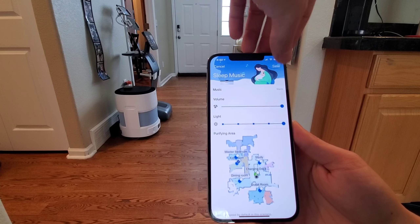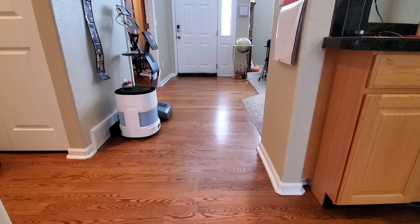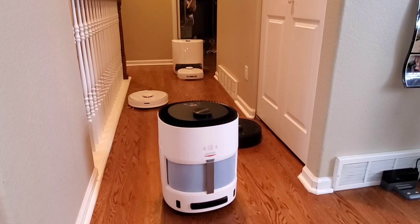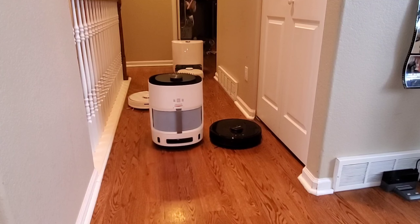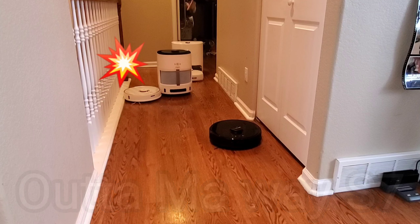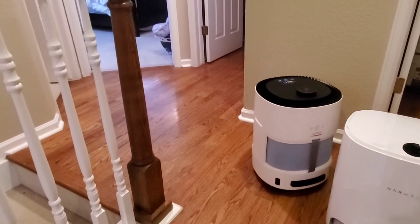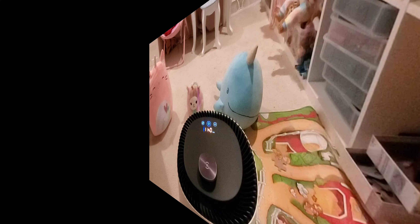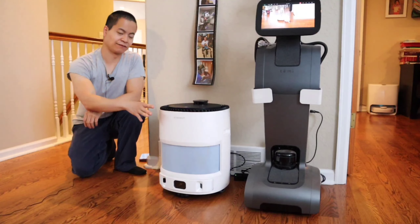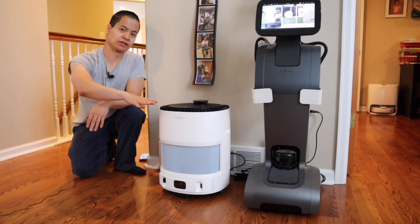Did you know that this also acts as a babysitter? Yes — if you've got a little one, you can actually have it go to their room and play some music. Let's go ahead and try out this feature. We'll select my daughter's room and go ahead and save, then tell it to go there. Well, what are you guys thinking about the navigation? I think it's pretty good — I guess the Atmelbot is not a big fan of the Roblox S7.